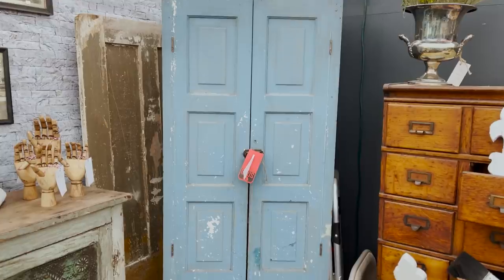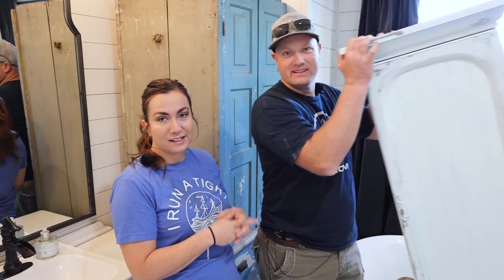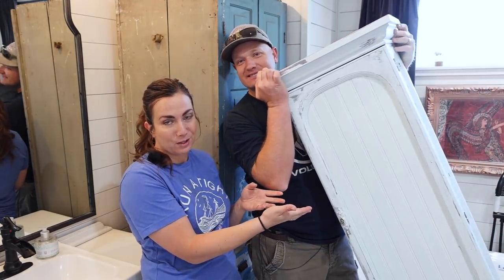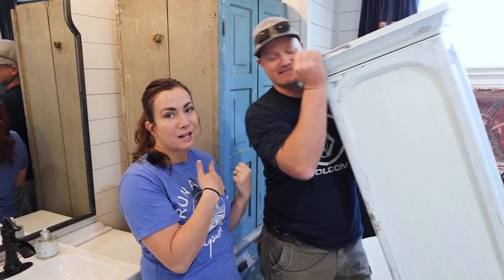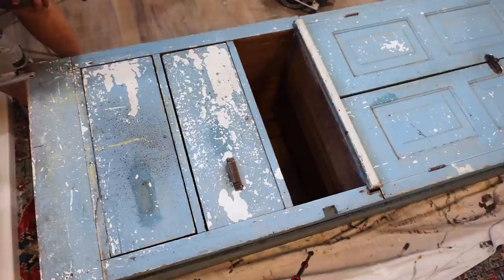We're back in our bathroom again. We bought this piece in Round Top — it's going to replace this piece. This piece has been blocking the end of our garage and we have tons of other projects to get to, but this one is so heavy it had to go first. We picked it up at Round Top for $250.